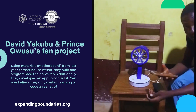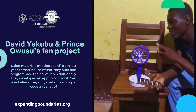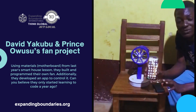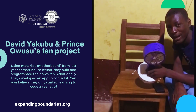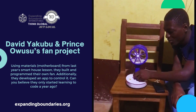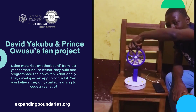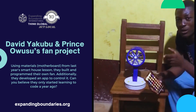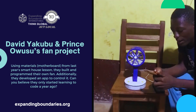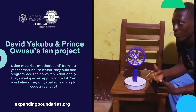Hello everyone, my name is Prince and today I want to present our new project. This is a spy mini fan which consists of two buttons, a motor, a signal that changes the direction, and also a camera. The camera in your room makes it very safe.